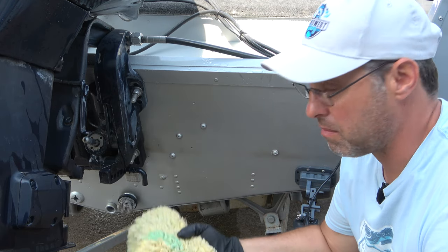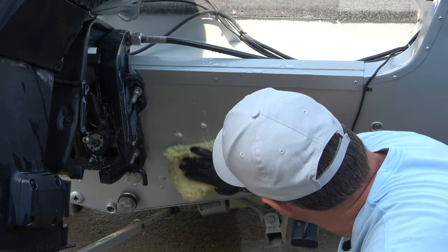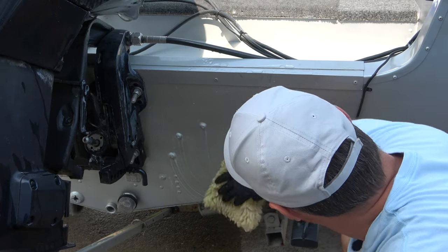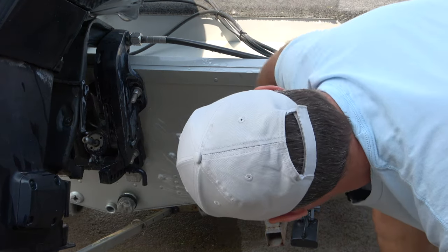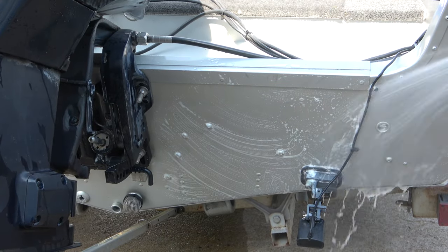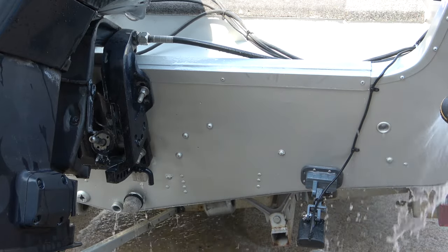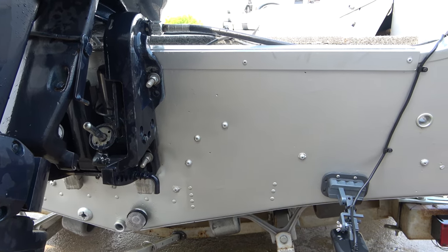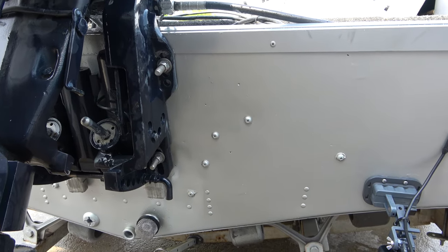The instructions say you can just hose it off, but I'm going to use a little bit of a soapy rag here just to wipe it down — I think it will work a little better. Oh yeah, it's coming right off. Look at that. Now I'll hose it down. Here's what it looks like with just a little bit of light scrubbing — hosed it off and it came out perfectly. The water line is completely gone, it cleaned it completely off, so I'm impressed with this stuff.